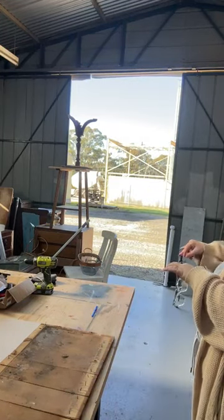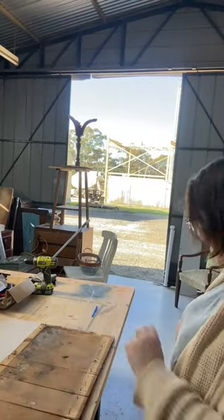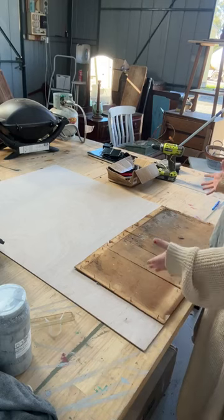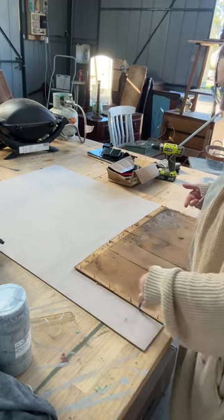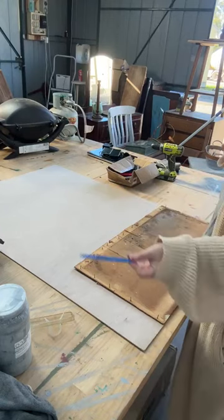If you can get your backboard off in one piece, this is so much easier because then all you do is trace around it - which I have already done, but you trace around it. Super easy. Use a pen or a pencil, whatever you've got. I don't like to use textas just because they can bleed and make a bit of a mess, but pen, pencil - trace around it. Super, super easy. We've got our nice big rectangle.